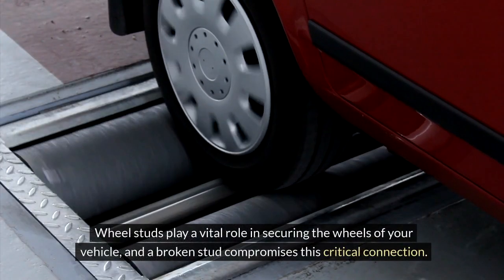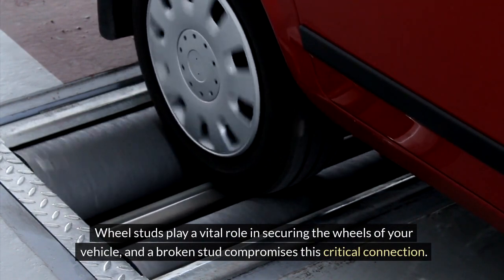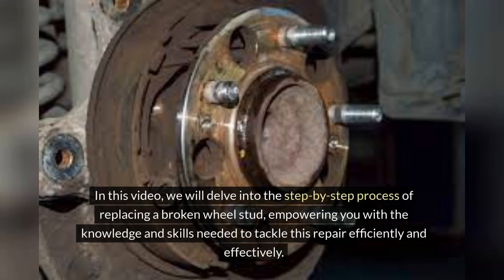Addressing this issue promptly is essential to maintaining safe driving conditions for yourself and others on the road. Wheel studs play a vital role in securing the wheels of your vehicle, and a broken stud compromises this critical connection. In this video, we will delve into the step-by-step process of replacing a broken wheel stud, empowering you with the knowledge and skills needed to tackle this repair efficiently and effectively.